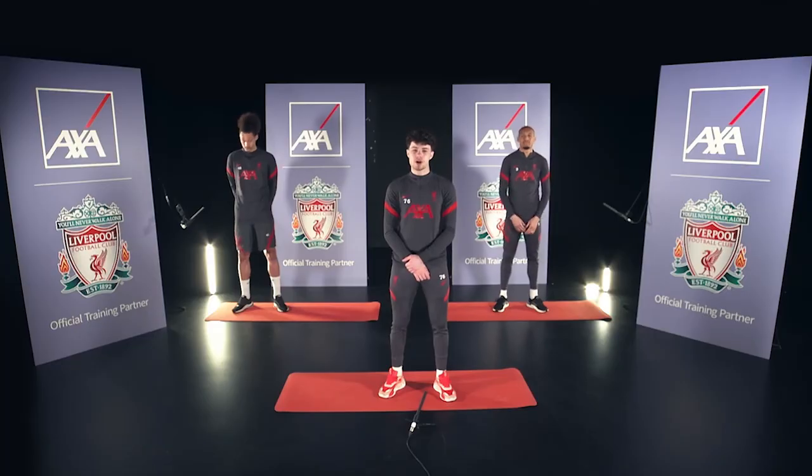Welcome to the LFC challenge brought to you by AXA. Ready Kaz? Come on boys, let's get started.